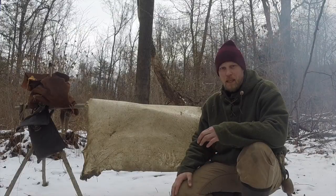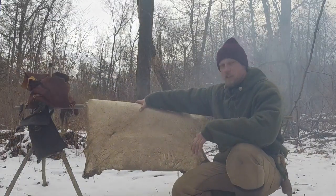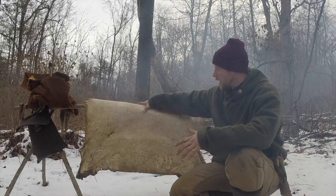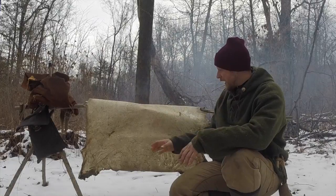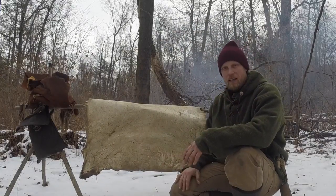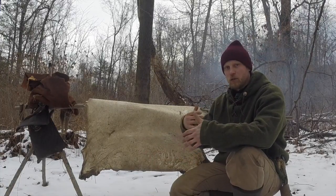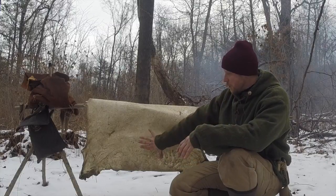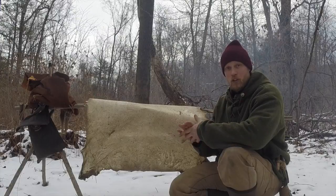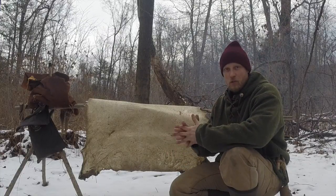Today we're going to work on making lacing or a bowstring out of rawhide. This piece of rawhide — if you go back into my videos, I made this rawhide out of deer hide — is dry and ready to go. To make any type of cordage or lacing with rawhide it's a real simple, straightforward process. I'm going to specifically make a bowstring, but the cordage can also work for bow drill or anything you'd need — cordage, lashings, bindings, anything like that.